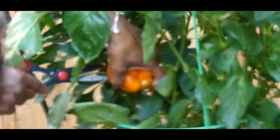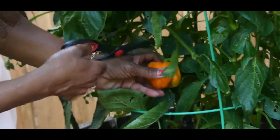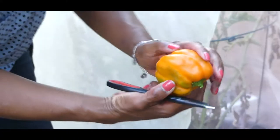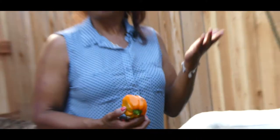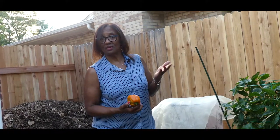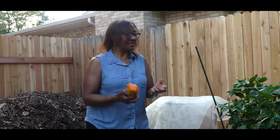I'm going to make sure I cut it correctly. Look at that! I have another one I'm going to harvest — this one's a little one, but it started turning orange, so I'm going to go ahead and harvest it.